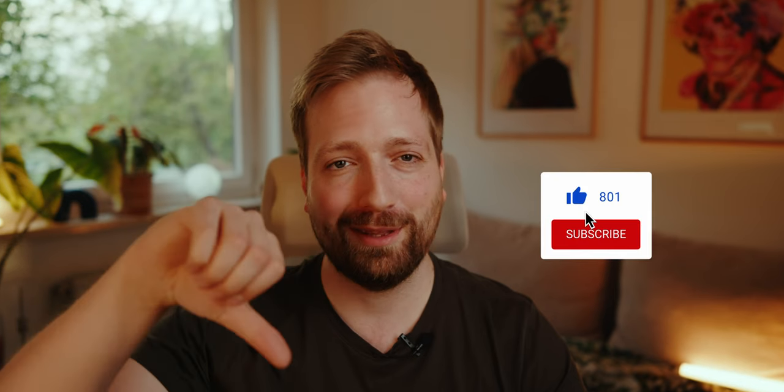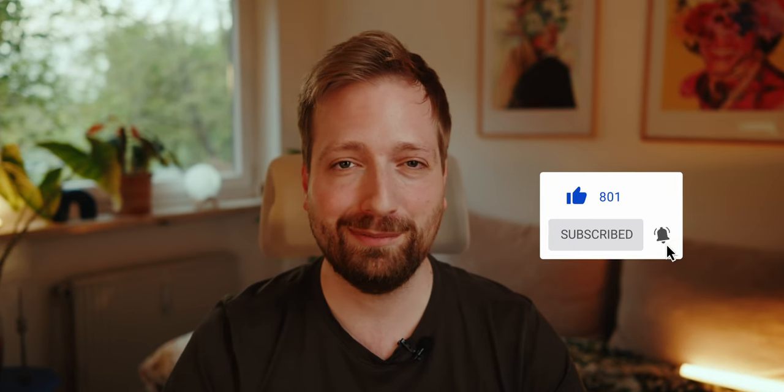That was my review of the camera. If you liked it, don't forget to give me a thumbs up, subscribe to my channel for more videos like this, and see you in the next video. Have a nice day, bye!